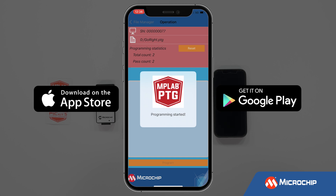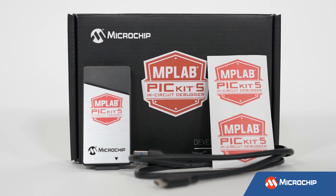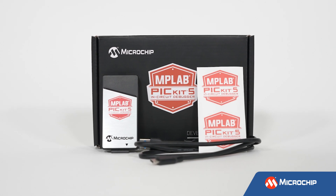You can find more detailed information in the user's guide for this debugger, linked in the description. This debugger comes with out-of-the-box support for all Microchip devices. Are you ready to add the MPLAB PICkit 5 in-circuit debugger to your development toolbox?